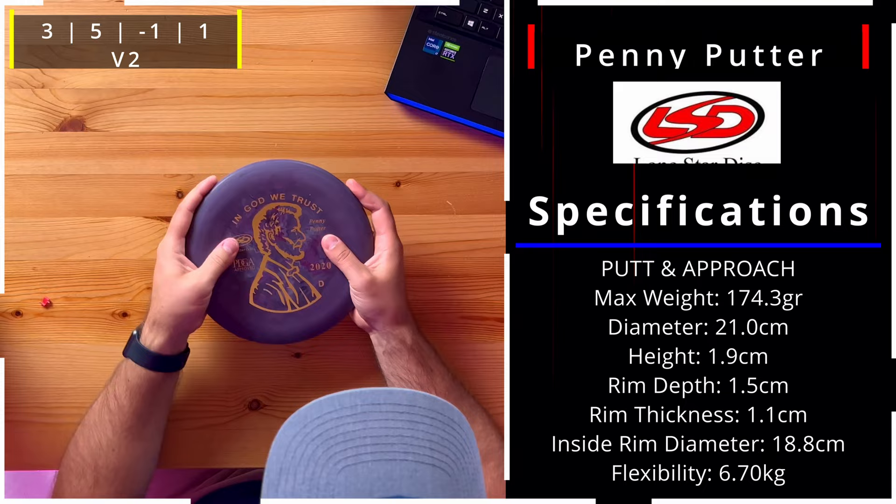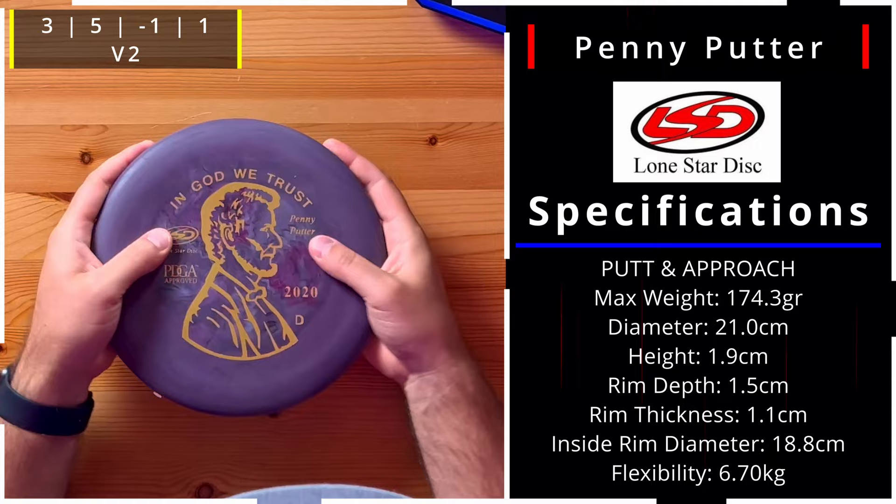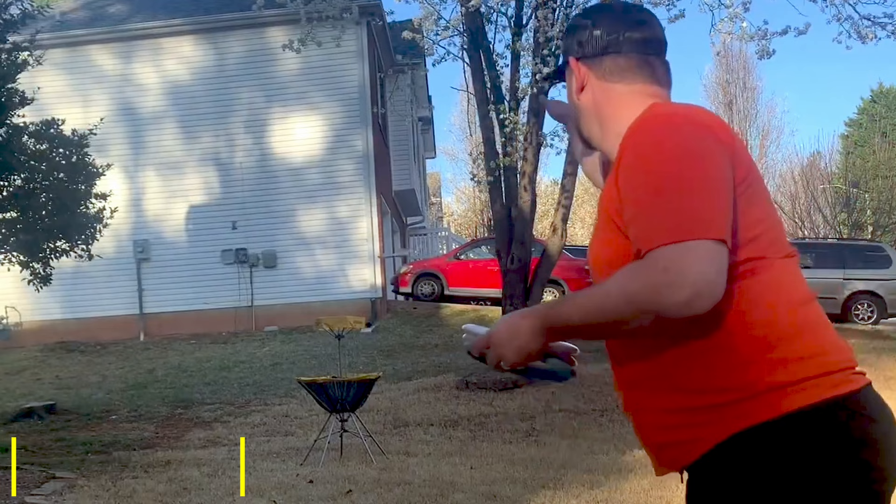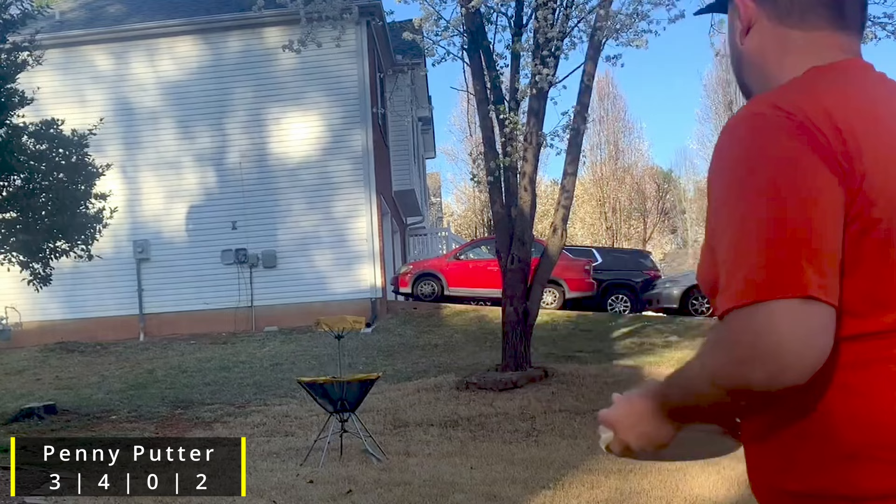Here's another Penny Putter and what a difference — this one is much stiffer. Some people are going to really like that because when your putter has too much give it's hard to stay consistent, but when you push back on a disc and it doesn't give, it's easier to stay consistent. This would be the V2. I'm not sure which one I'd prefer, but I might like the stiffer one, though they do wear a little faster.